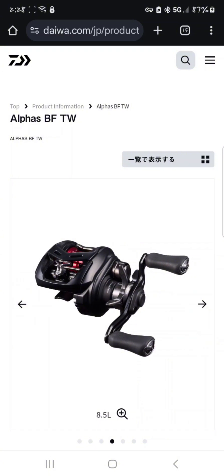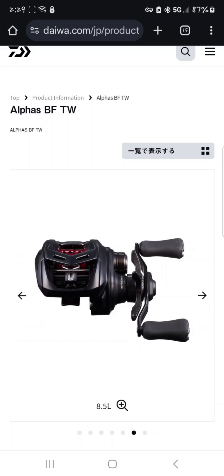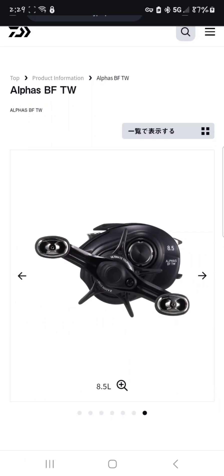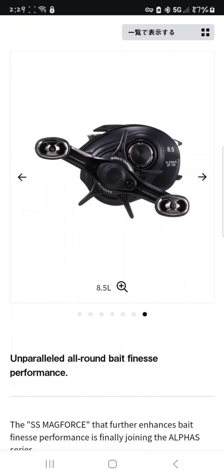Just from scanning real quick, it is using the SS Air TW new system — that new brake system that they're running on the SS Air. This should drop sometime next year, maybe this year. It said '25 so I'm going to go with 2025; someone else said 2024 but I'll go with 25.